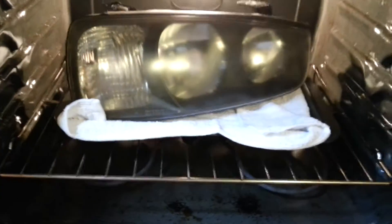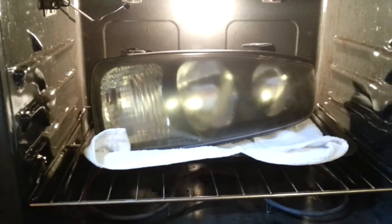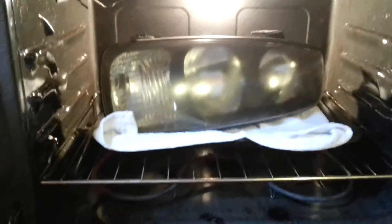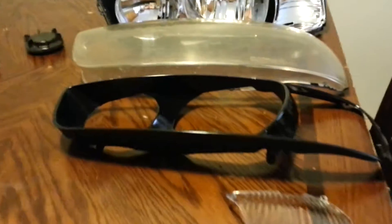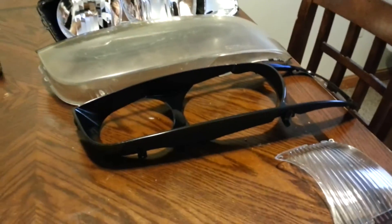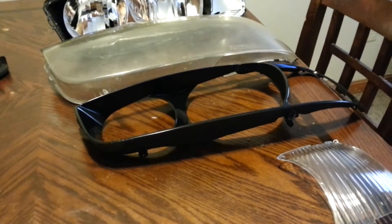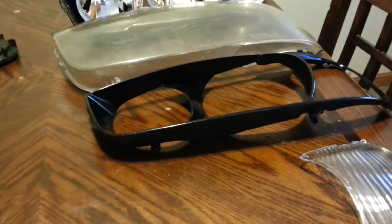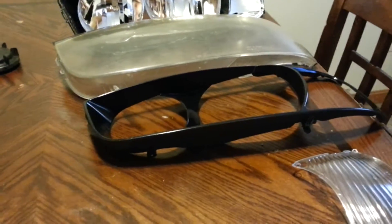Alright, you can see the headlight in there. I just took out the top rack and stuck it in. I like to do 225 degrees for about 8 to 10 minutes, and I find it just pops open like butter with no real effort. I'm going to pause it again and check back with you guys in about 10 minutes.